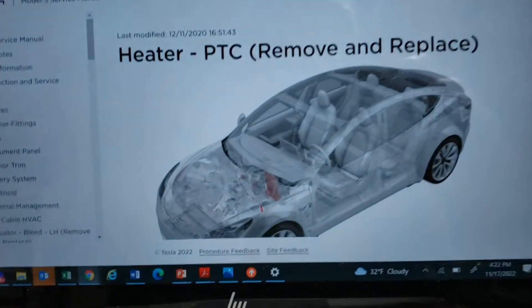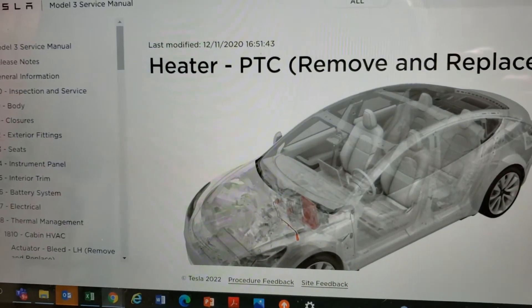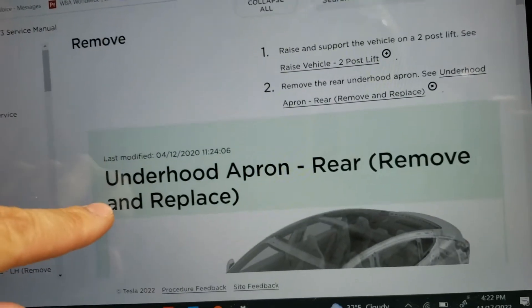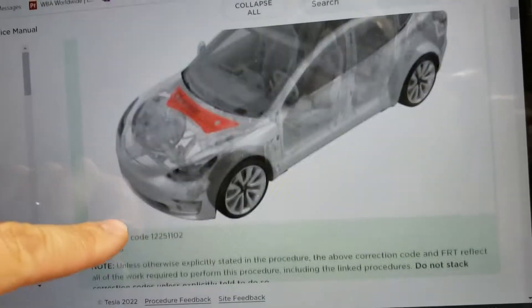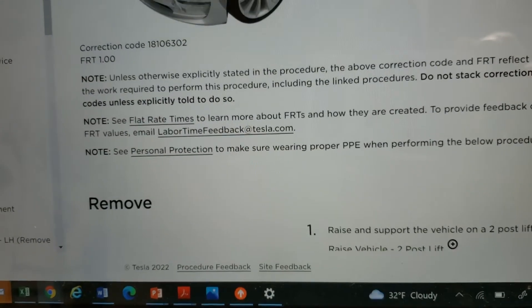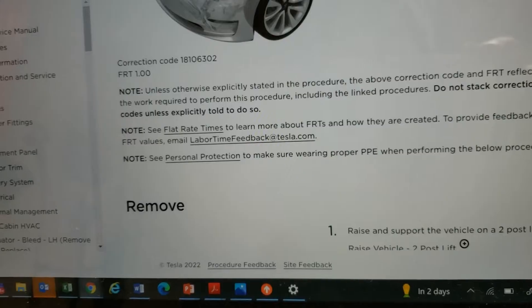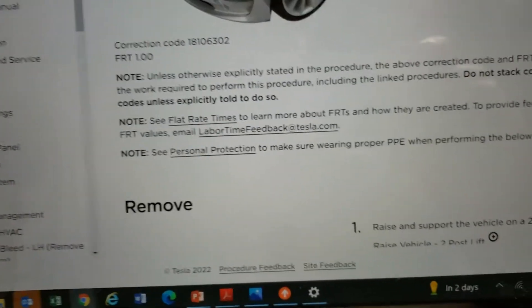In case you're wondering what instructions I'm following, you can get Tesla's own repair manuals for free on Tesla's website. Here's the first couple of steps. The shop time for this is only an hour long — I'm kind of blown away that the whole R&R procedure for this is just an hour. So that's encouraging for an EV newbie like myself and a Tesla newbie like myself.